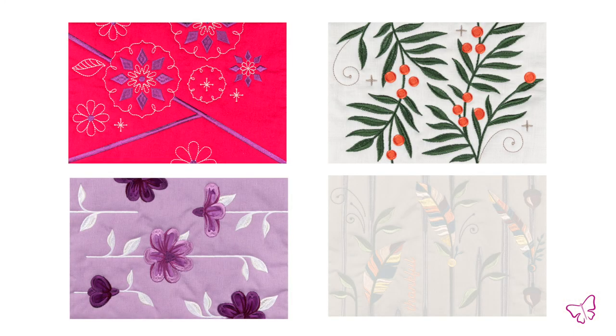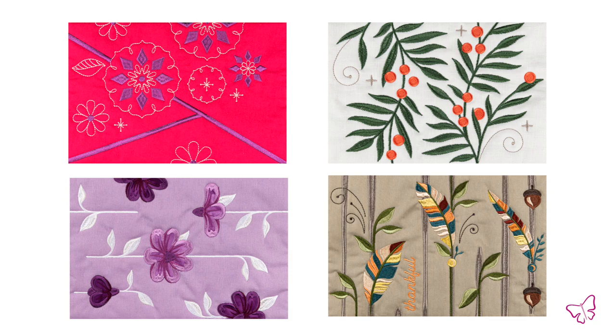Hi, it's Drea here to tell you about Reversible Runner. This collection is absolutely beautiful. There are 15 different sets and each set has its own theme with two blocks, so you can have this gorgeous repeating pattern.